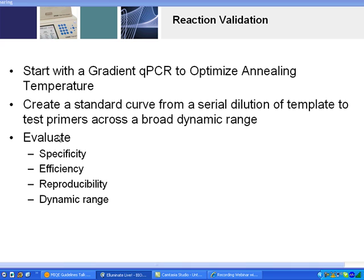The two validation steps you can do with primers to assure they're good primers are: first, a gradient QPCR to optimize your annealing temperature — a thermal gradient QPCR — and second, a standard curve, which should be done with every new primer pair you get.